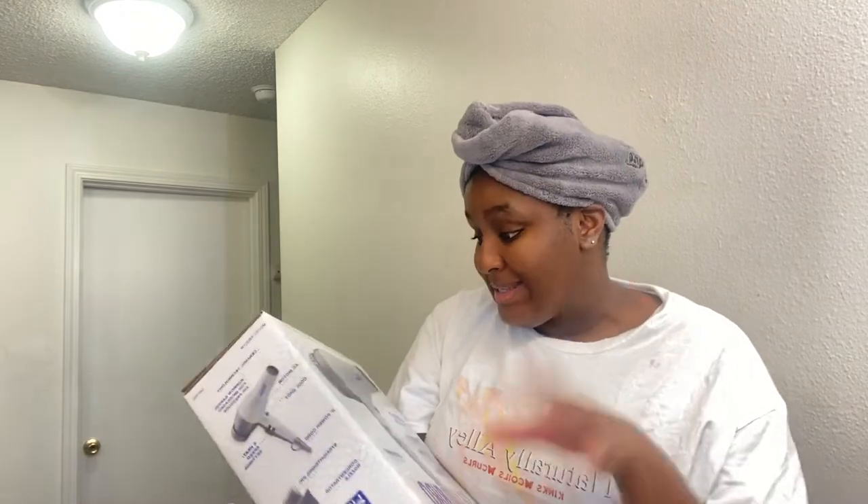I bought another blow dryer. If you go on my channel, you'll see I already have like four blow dryers, and I bought another one. I have a Sally's bag and I'm going to unbox it with you guys. I picked up the Conair Pro Silverbird blow dryer because I needed a blow dryer for my comb attachment and the ones I had just weren't doing the job. I watched some reviews — I remember Kimberly Cherelle using this one — and it was on sale for $40 so I bought it.